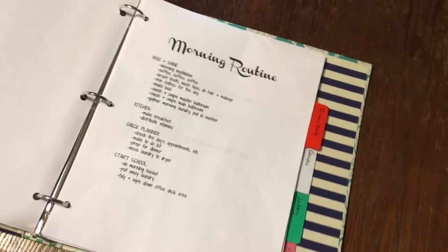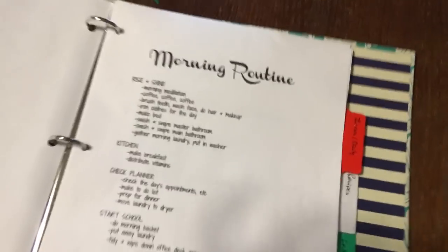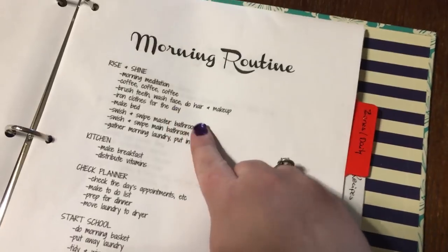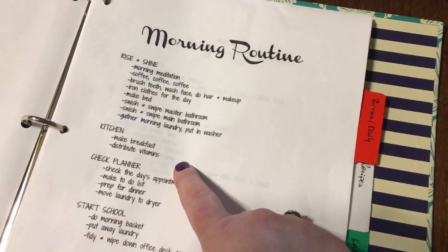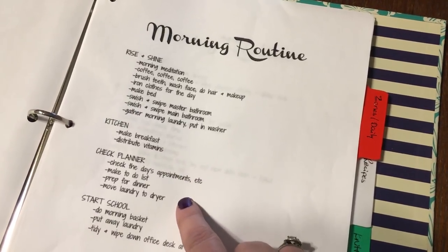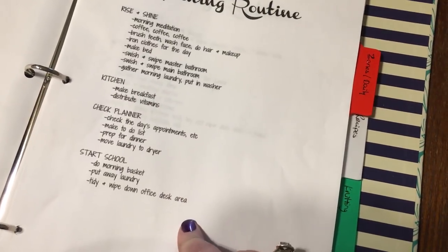For my routines, there are literally just two pieces of paper in here: my morning routine and my evening routine. I'll give you a little peek at that — just what I do first thing every morning, then once I make it out to the kitchen, and then what's happening after I've checked my planner and know exactly what's going on for the day. We homeschool, so this is around the time that school is starting, and then I have my schedule for whatever day of the week it is.